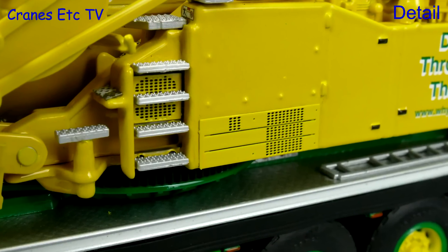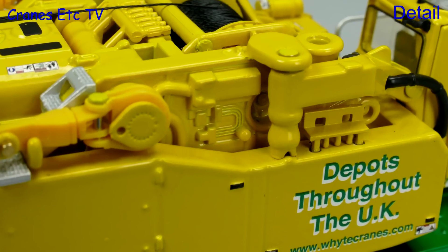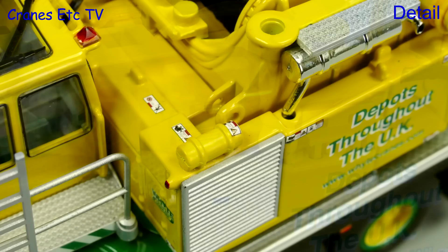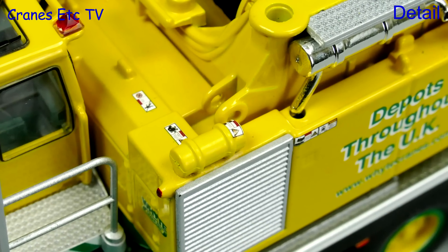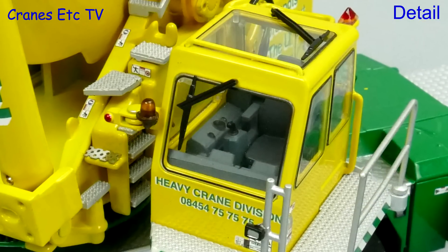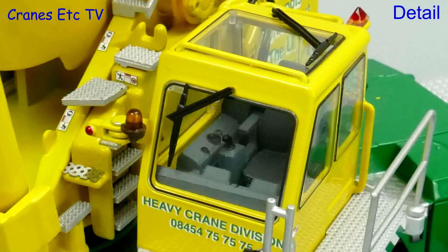It's not just graphics — there are some very tiny grilles and bolt head details also, and on the crane body there are some pleasingly small details within the casting. Also on the crane there are some more fine details such as tiny graphics, and the crane cab is also very detailed with a nice interior and Liebherr branding on the seat back.